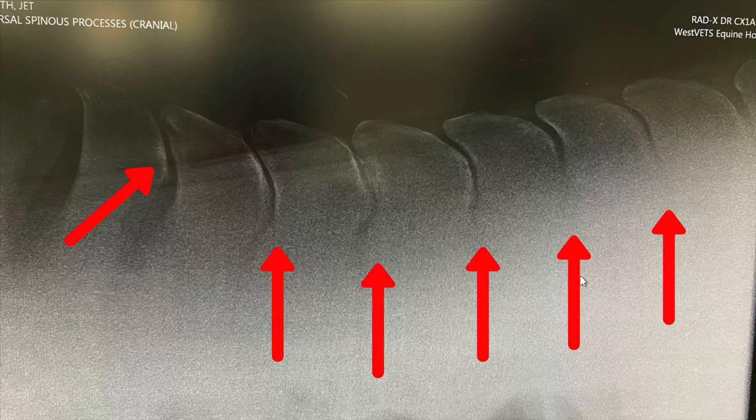Anyway, long story short, we x-rayed his back and unfortunately Jet had kissing spine. Along the top of the back there are these little sort of shark fins. If they are too close then they're what's known as impinging. Between the vertebrae and between these shark fins there are ligaments and soft tissue, so if they're close on an x-ray they're squishing all sorts of things. Imagine if your back was grinding like that — that's pretty painful — and horses are meant to have really flexible backs, really lift them up, work over the back.